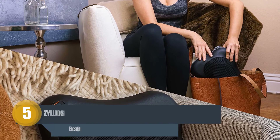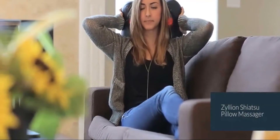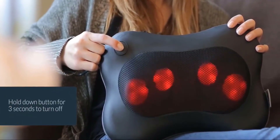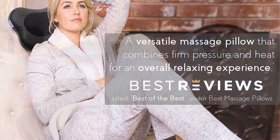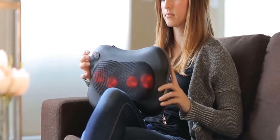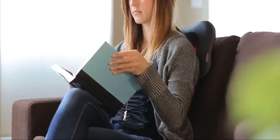Number five: Zyllion Shiatsu Back Neck Massager. Zyllion is a compact and durable shiatsu massager with four powerful 3D rotating deep kneading nodes that automatically change direction every minute. It is a versatile pillow-shaped massager that perfectly fits different parts of the body: neck, shoulders, abdomen, waist, thighs, calf, and upper and lower back. It relaxes overused and tight muscles and soothes soreness. It has an advanced heating function equipped with an overheat protection device.